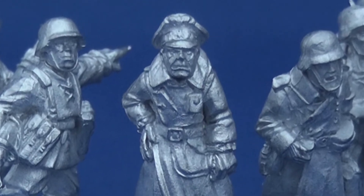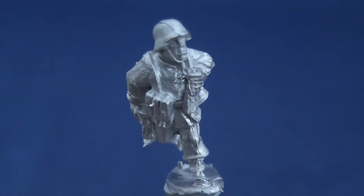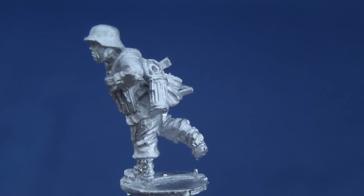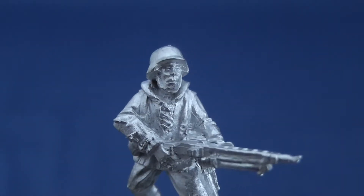Whilst marketed as Waffen-SS, the figures derive from Artisan Design's late-war German range, particularly the infantry sections and command teams, and can be painted up as such without any difficulty. Indeed, other than the sinister-looking officer, there's nothing that convincingly indicates that these miniatures are intended as Waffen-SS.